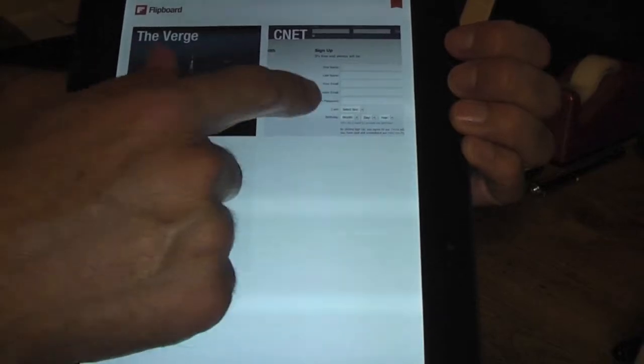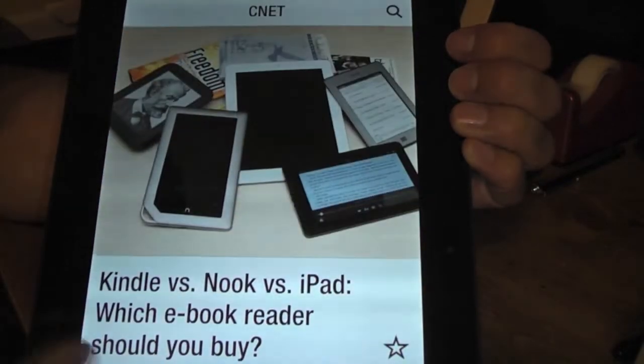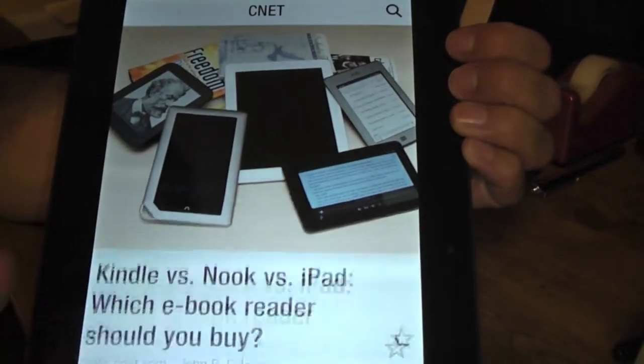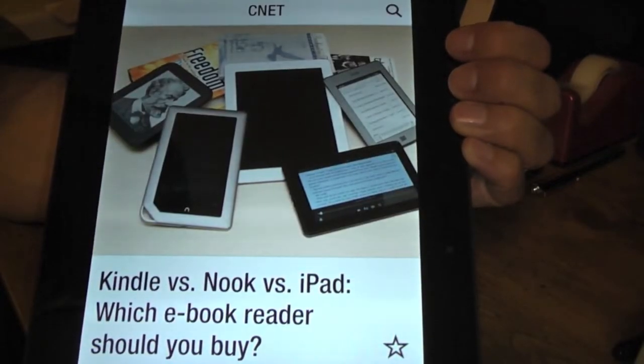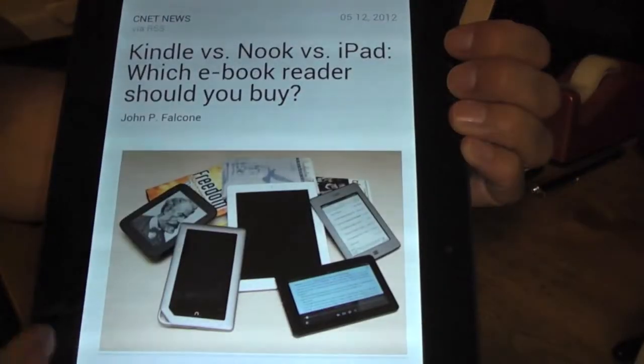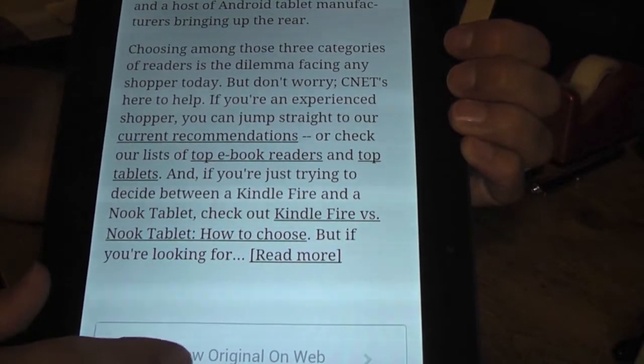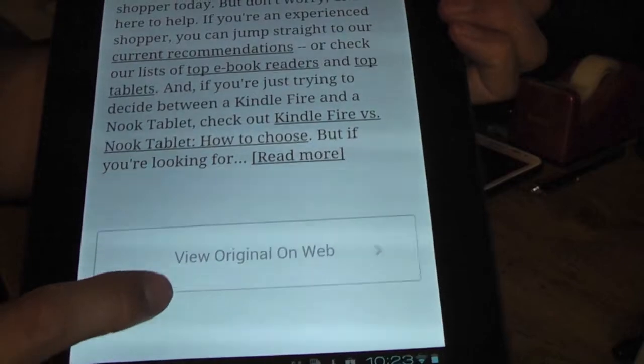You'll see that it'll be available here as well. Everything is very responsive, it's working pretty good so far. I do like it because it actually kind of makes you read more than normal. You can go to View and it gives you an option to view on the original web.